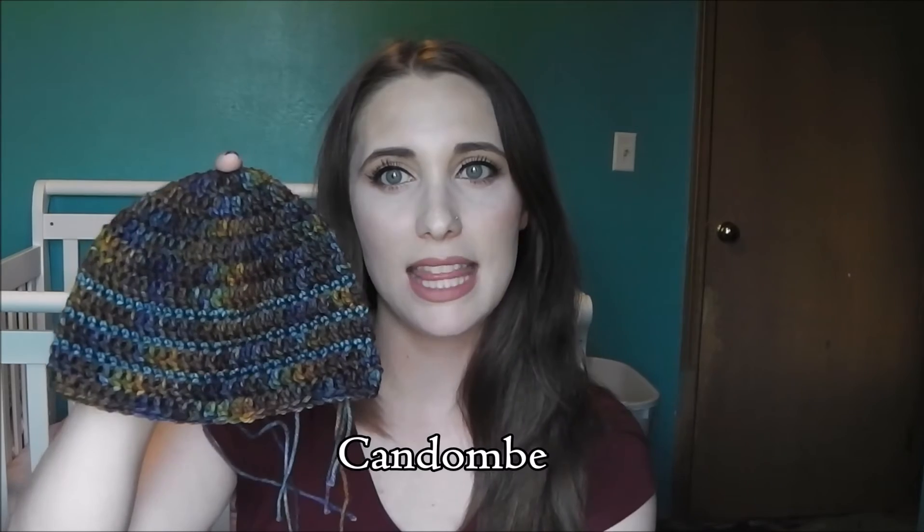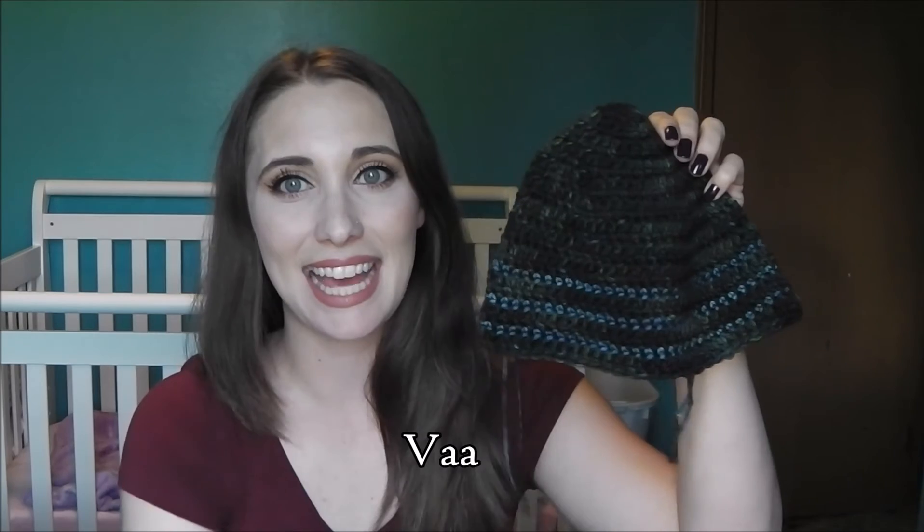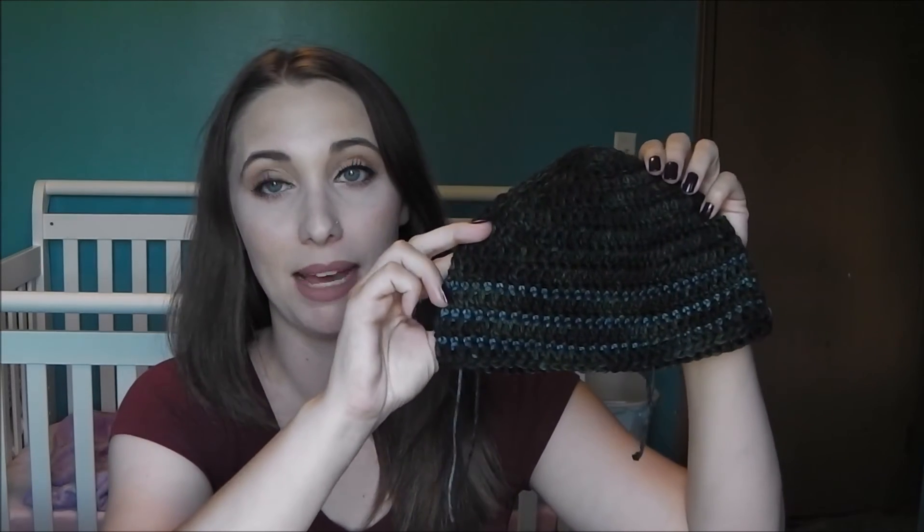As for the yarn: the newborn is Mrs. Crosby Steamer Trunk in Northern Perula with an accent color of Madelinetosh Vintage in Denim. Then there's Cascade 220 in orange and yellow — leftover from the baby blanket. The toddler size is Malabrigo Rios — I'll put the color name in the description — with accent color Madelinetosh Vintage in Denim again. The child size is also Malabrigo Rios — colorway to be inserted — with the same Madelinetosh Vintage Denim accent.